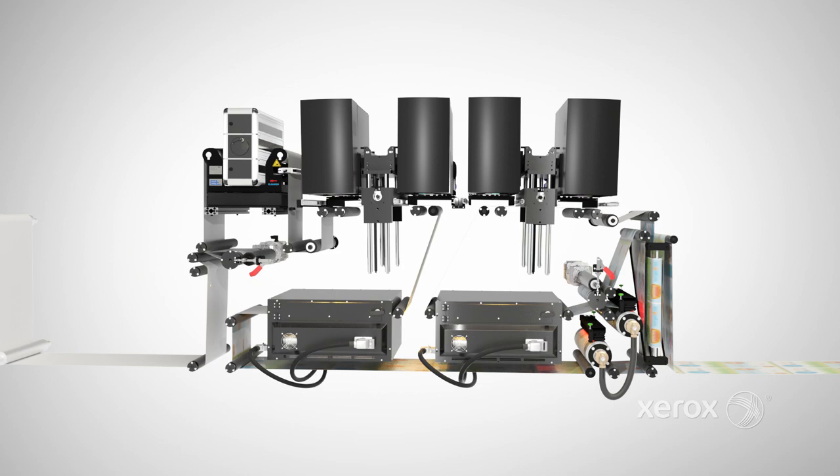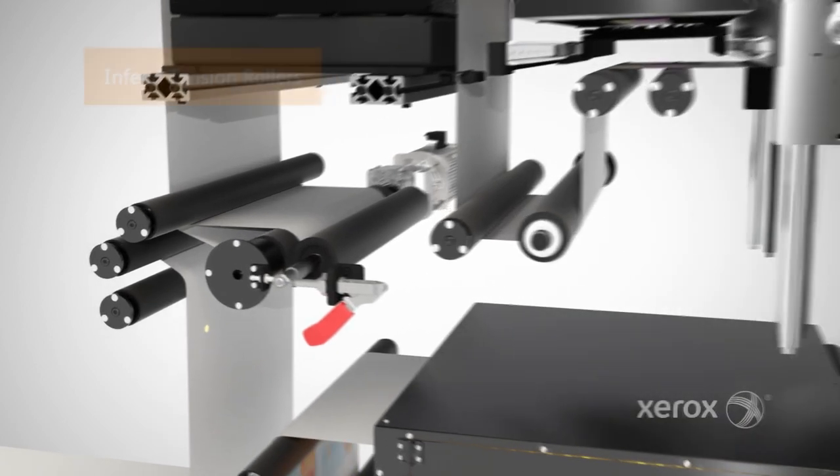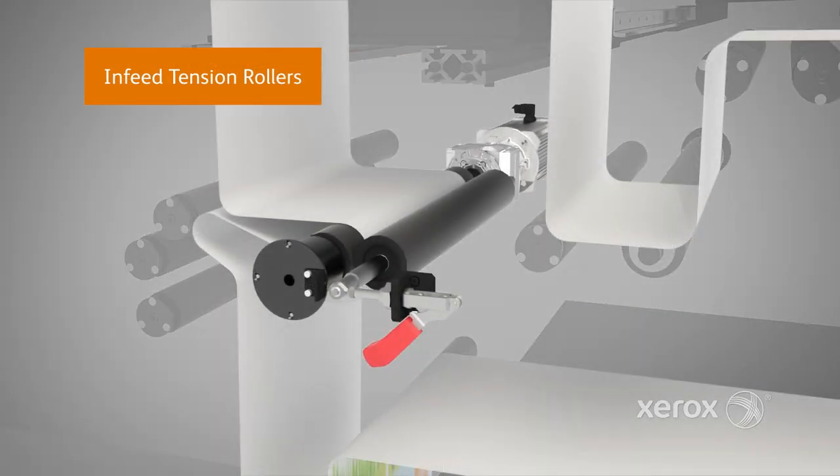The Trivor 2400 supports stock weights between 40 and 230 gsm. In-feed tension rollers control paper movement during printing and adjust based on paper weight and speed.